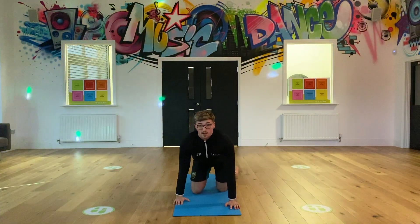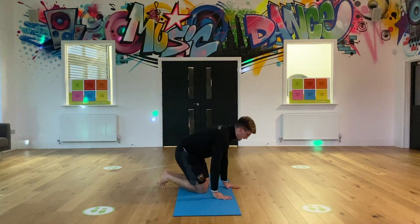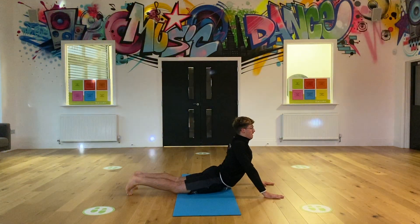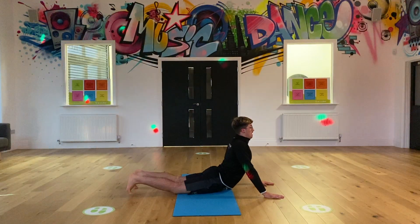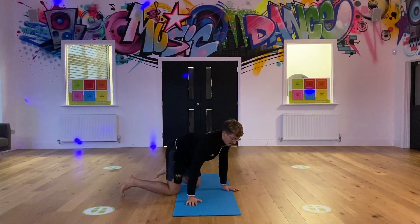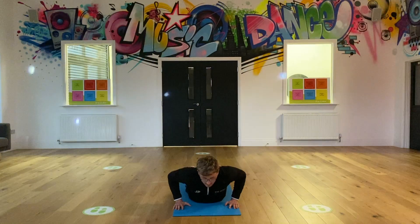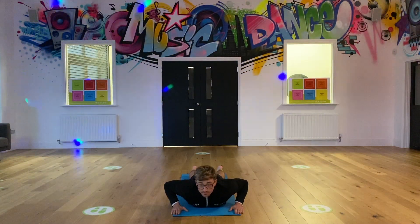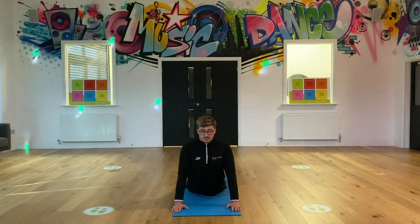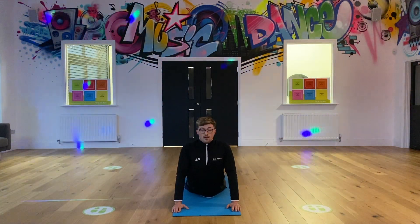The next one is fairly similar - this one is called a cobra. Like we did the other week, your body is going to be extended like this. You want your chest up, legs straight, curvature of the spine - so you're pushing the chest up. You're laying on your mat, feet just shy of shoulder width apart, and you're just going to lift and press up with the chest. You'll feel this in your lower back. Hold for 10 seconds.